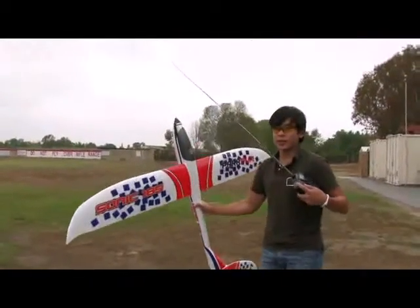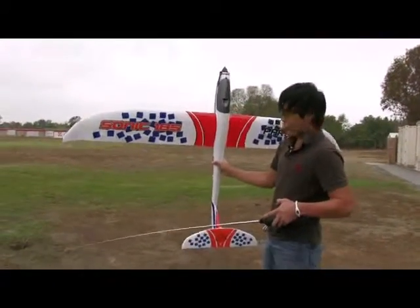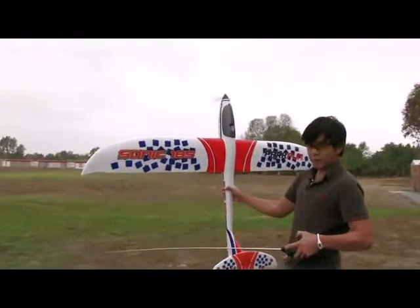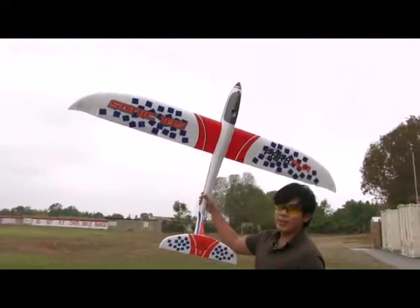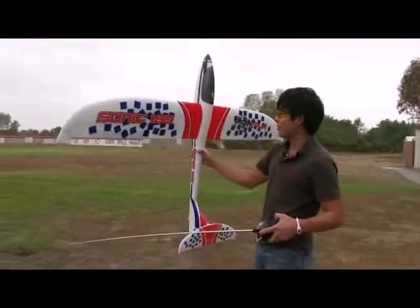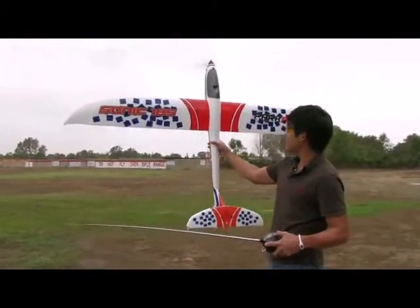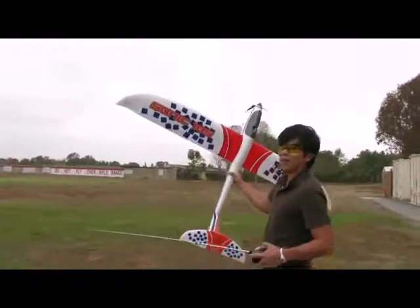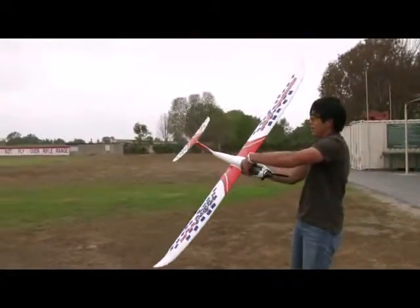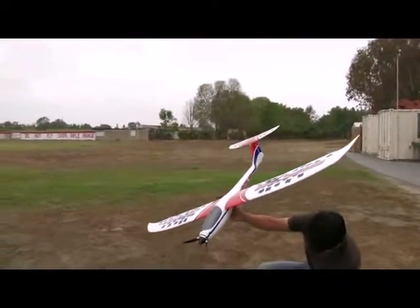I want to give you guys a quick demonstration of the motor — how powerful this thing is. Let me spool it up. This is about half throttle. This is full throttle. It has enough power to climb right out of my hand. It's just pulling out of my hand, so it's a very powerful setup.